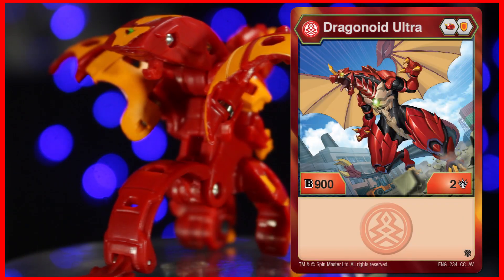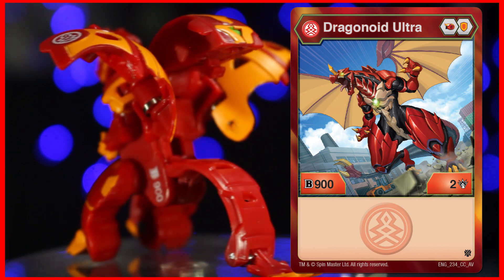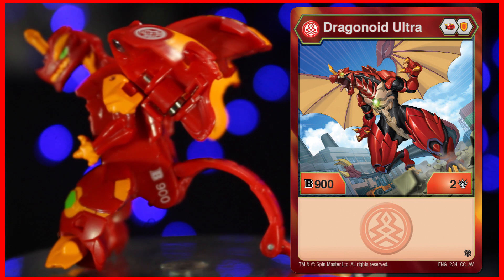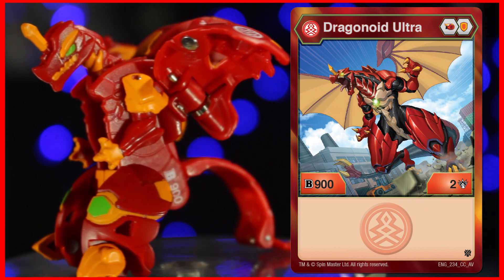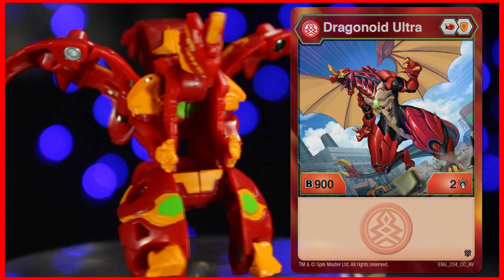Overall, while this Bakugan is outclassed, it's still a Bakugan with a fighting chance and a budget option for those who don't want to spend too much on Bakugan. At the very least, because it is a Pyrus Dragonoid, it is worth getting for collection purposes.